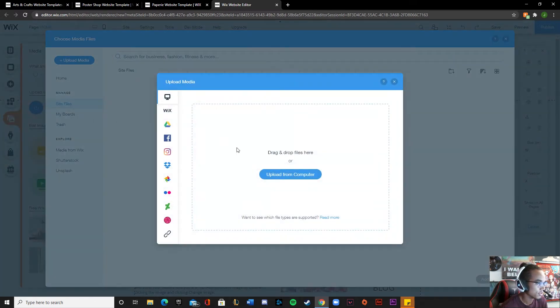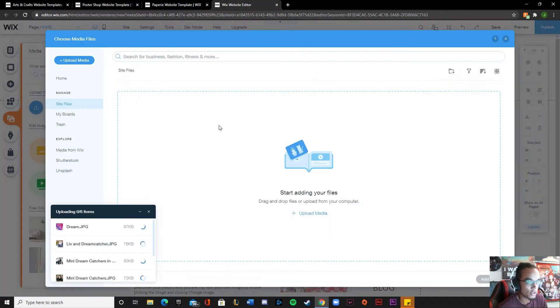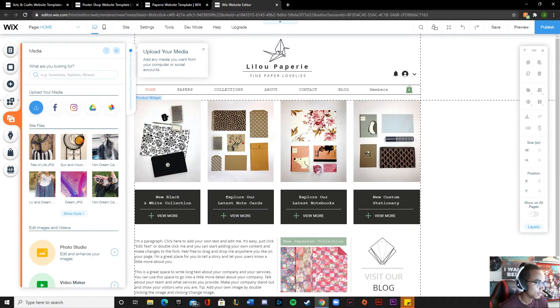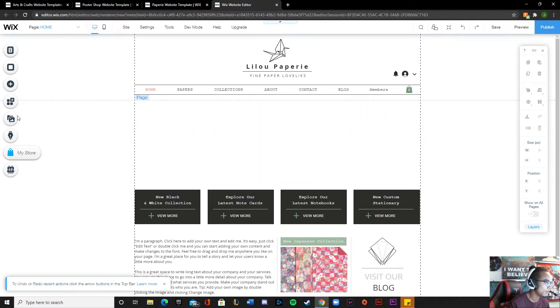Let me go ahead and import some pictures - upload from my computer. I already went ahead and prepped some pictures that I could possibly use for this. Perfect, okay, so for these, let me see... there we go. So maybe what I can do...